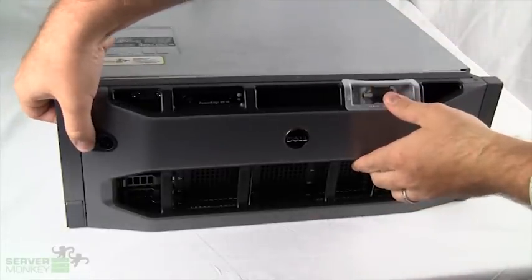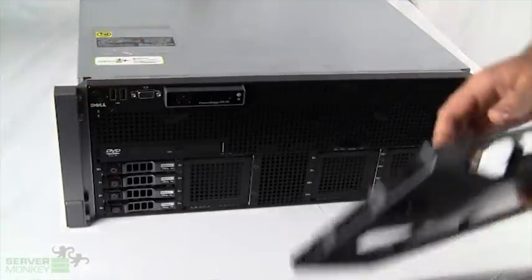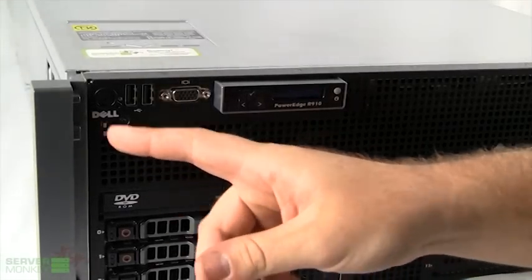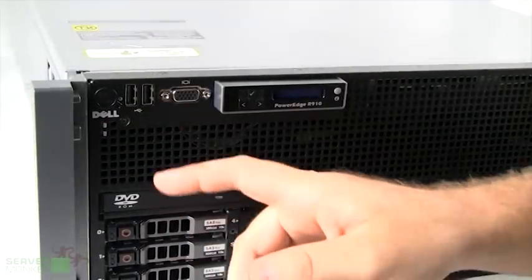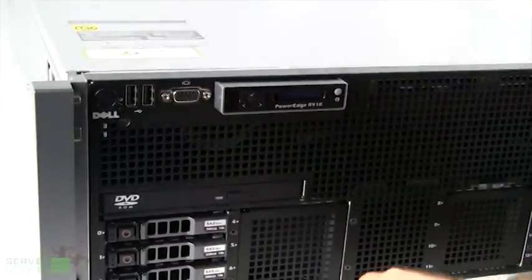To release the bezel, you'll just raise it with your thumb and pull the bezel directly off, which will show you the front side of the unit without the bezel. Starting in the top left corner, you'll see the standard power button. Next to that you have two standard front side USBs. Next to that you have the standard front side VGA port.